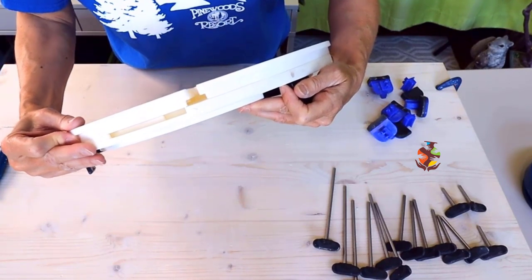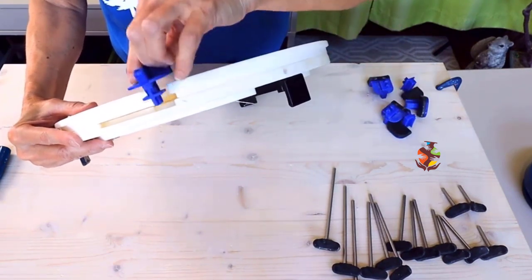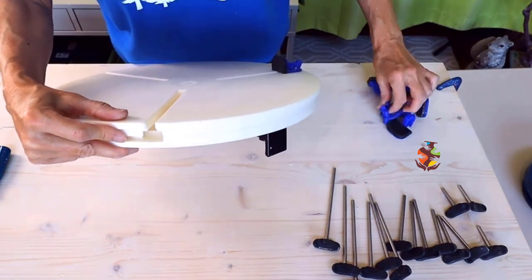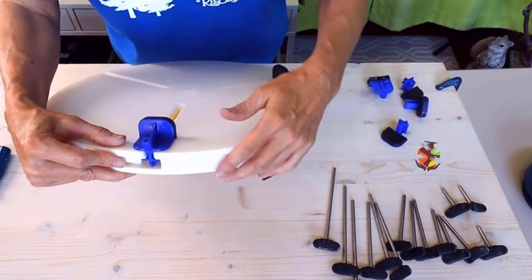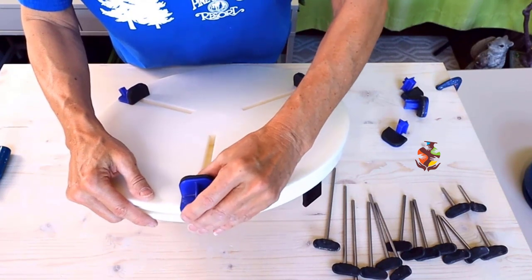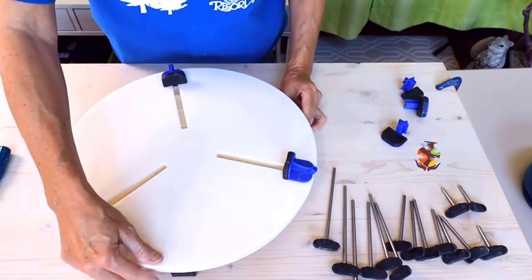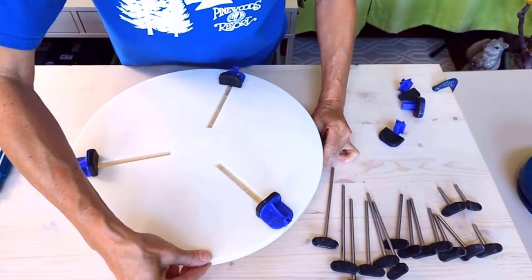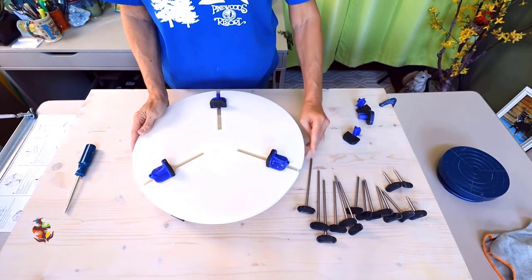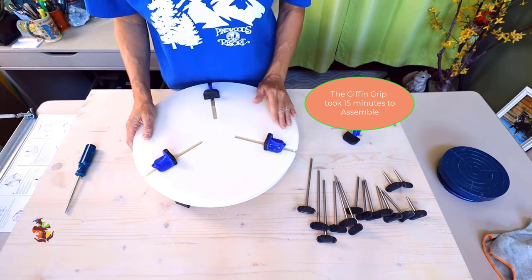Holding the bottom plate, turn the top plate until the holder fits. Continue to hold the bottom and turn. The Giffen Grip took about 15 minutes to assemble. Now let's try them out.